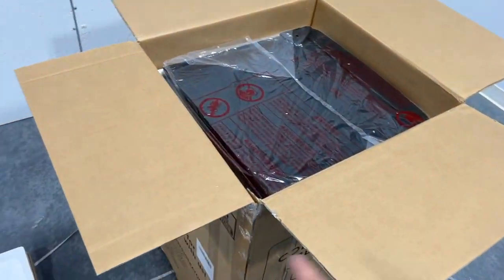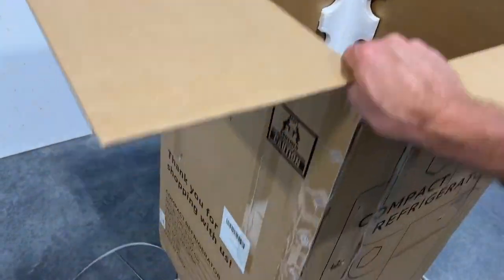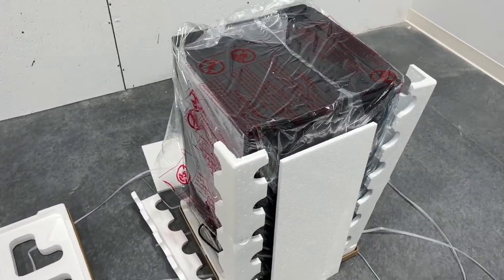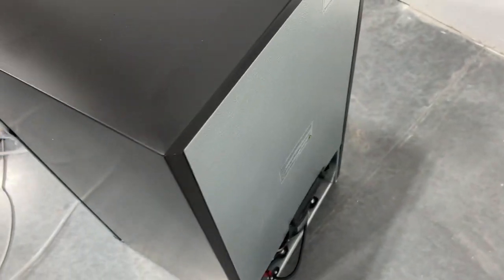Real quick — first thing you should know: once you take this top piece off, this is really easy. Once those straps come off, this just lifts right off. So it makes it really easy for unboxing. Really nicely compact.